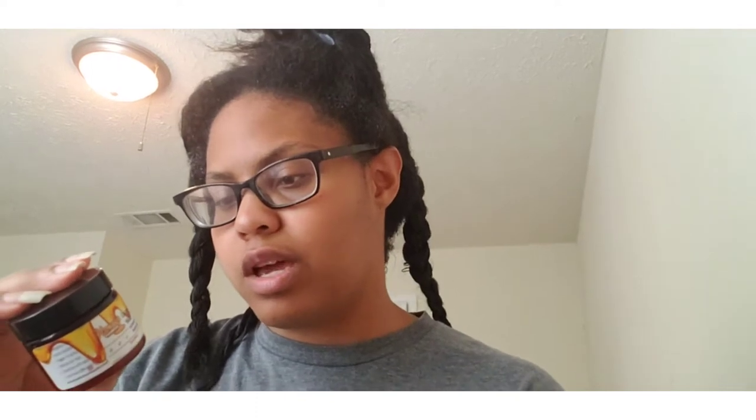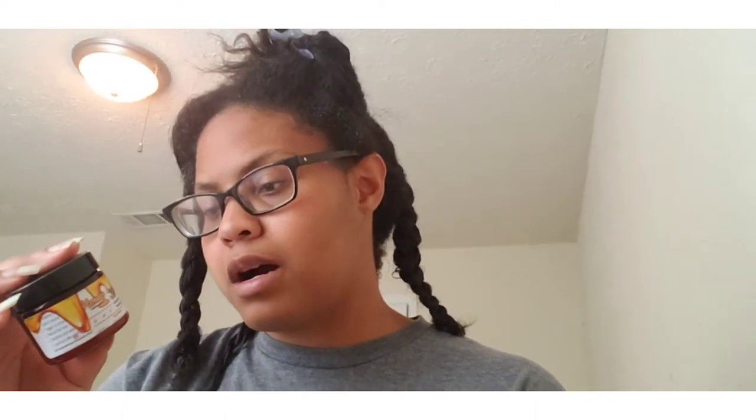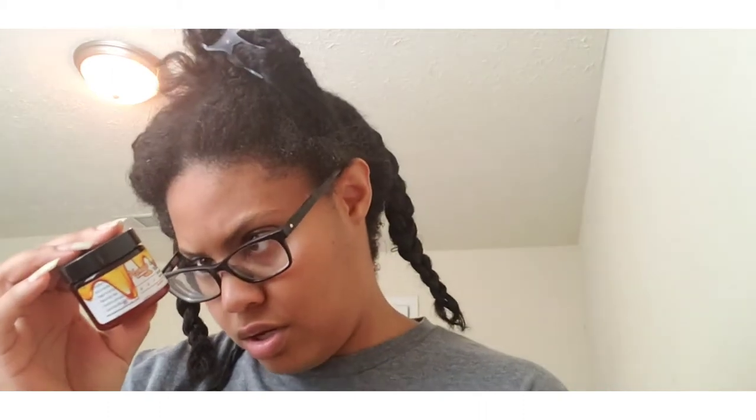It has organic coconut water, veggie emulsifier, coconut oil, coconut cream, shea, tamanu, bamboo, maca, cucumber extract, and cocoa butter.